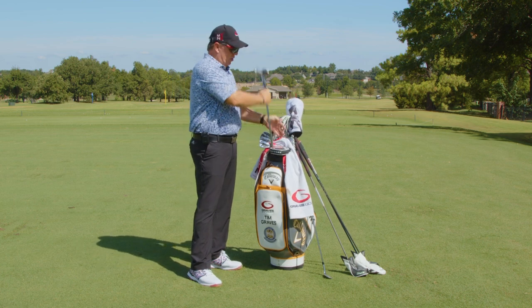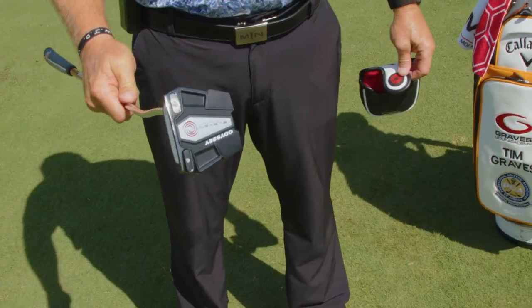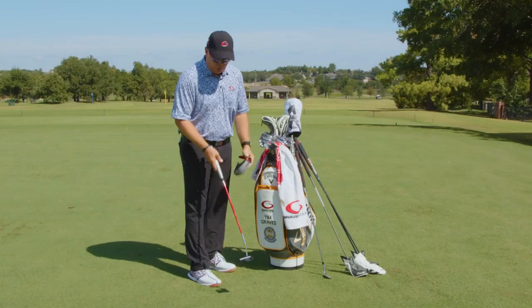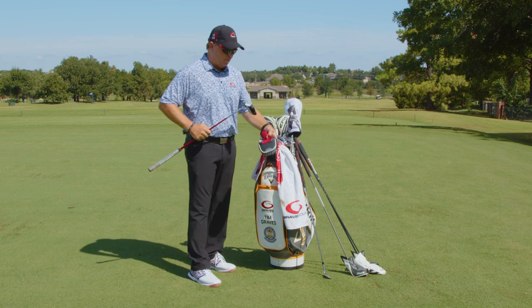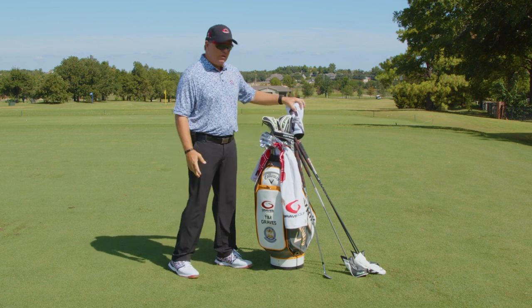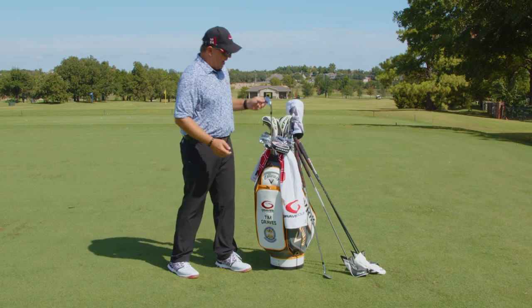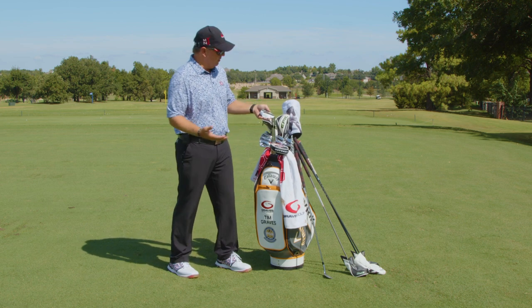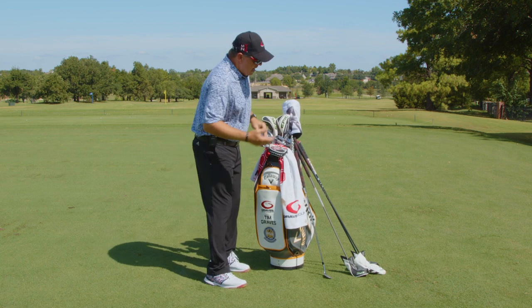Below the wedges I have my putter — an Odyssey Triple Track Number 11. I love this putter. It fits me perfectly for length, grip size, and lie angle. The putter needs to fit you perfect. So to review: I have a driver, a five wood, a three and four hybrid, irons five through pitching wedge, a gap wedge, a sand wedge, a lob wedge in the Moe Norman signature wedges, and my Odyssey Number 11 putter.